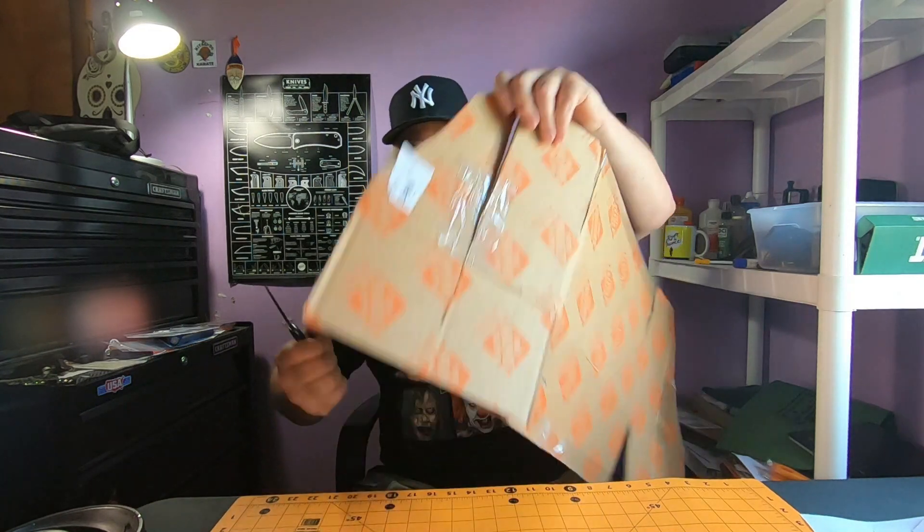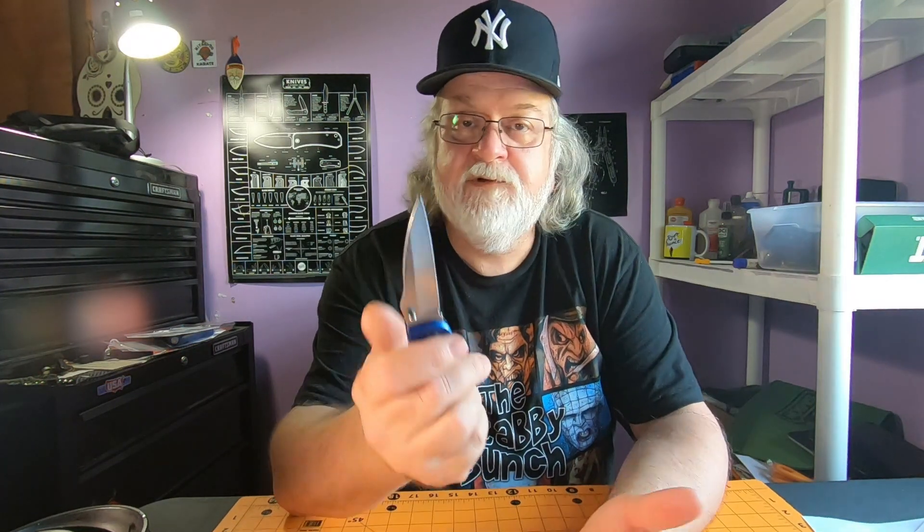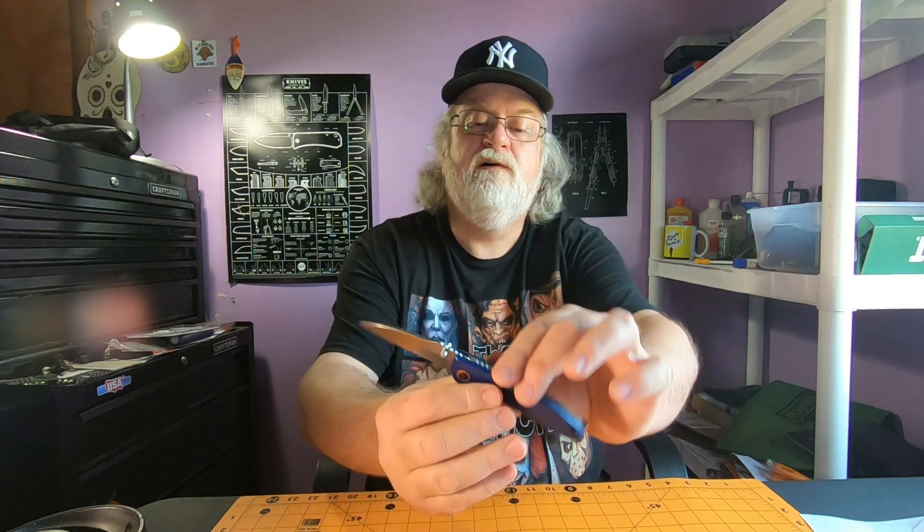Cardboard — let's see if this thing can actually cut cardboard. Not too bad. I'll probably have to sharpen it now since I cut cardboard a few times. I don't know what kind of steel it is — some kind of mystery steel, I have no clue what it could be. But right now it has a working edge on it — not too bad.